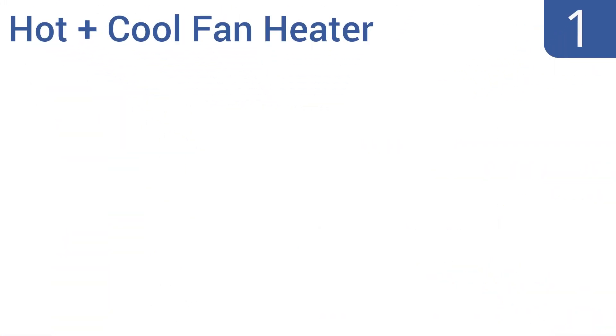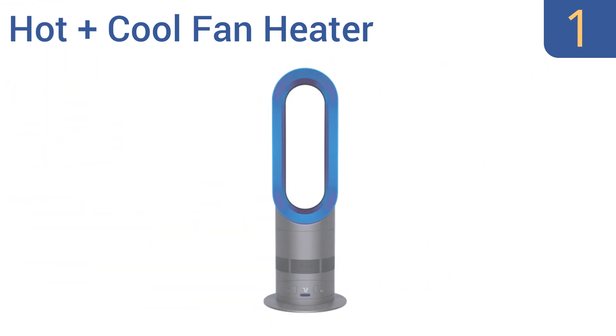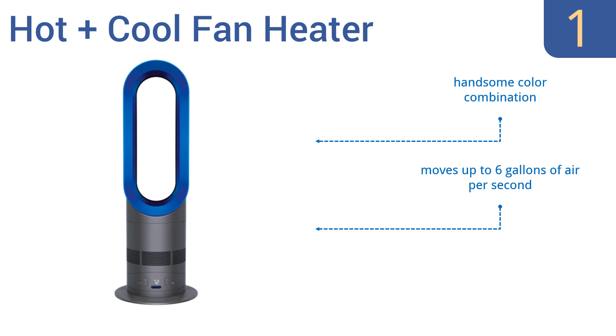Coming in at number 1 on our list, the Dyson Hot & Cool fan heater provides high-velocity air to cool down your room as quickly as possible, and it doubles as a superlative heater for use in the colder seasons. It's the only unit many rooms will need year-round. It comes in a handsome color combination and moves up to 6 gallons of air per second. It includes a 2-year warranty.